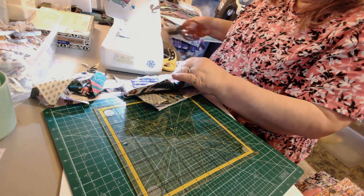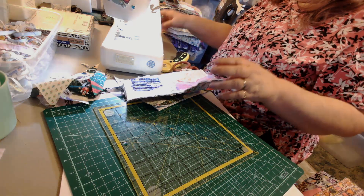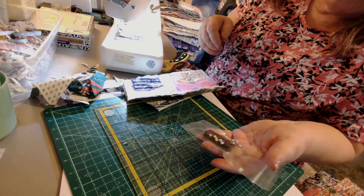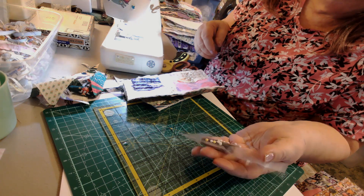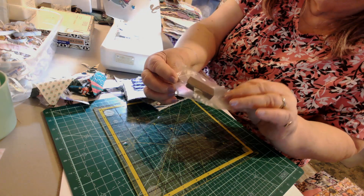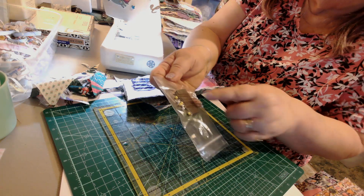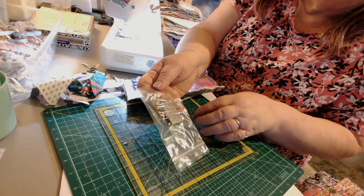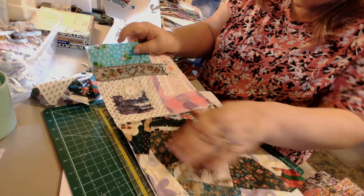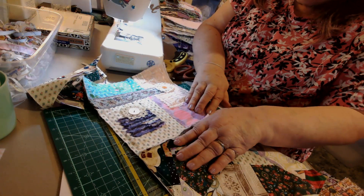My scissors are stuck to my magnet. See what I did - yesterday when I was sewing I said I need one of those magnetic pin cushion things. Then I went into the hubster's toolbox and found this magnet. I put it in a little plastic bag and now I have one. I can just throw the pins on there and they stick right to it - I don't have to step on them or pick them up off the floor.